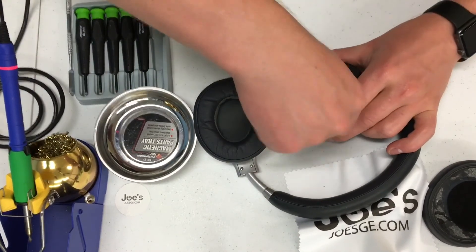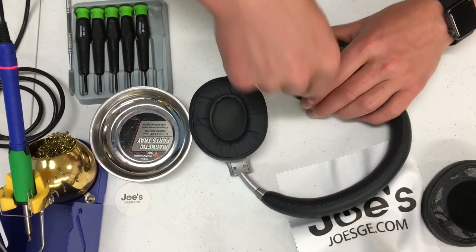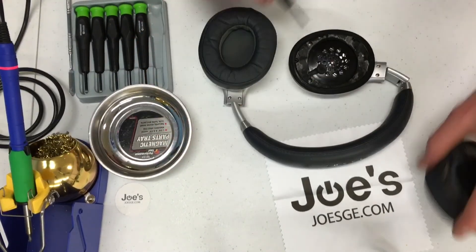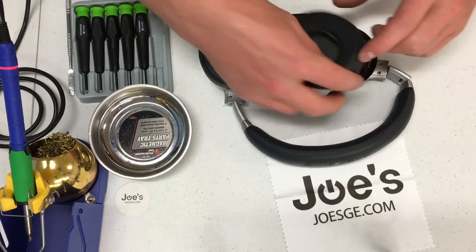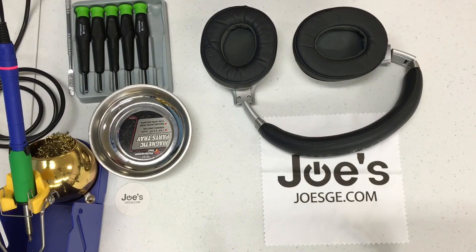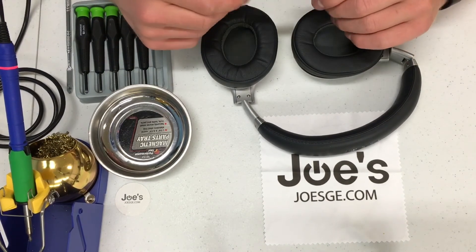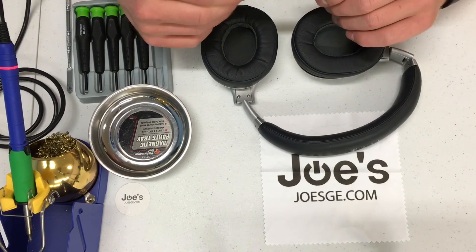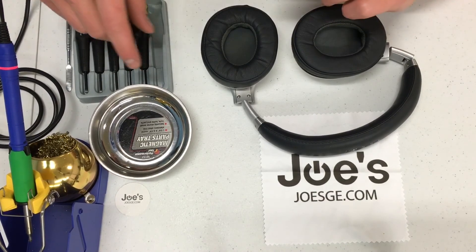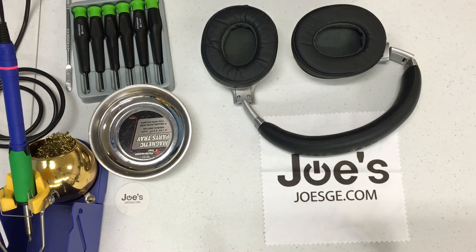Alright, we're going to install this last screw here, and this will do the trick for the left speaker on the Beats Executive. There we go, folks. I hope this video helped you out a bit — just to show you how you can get in and get the Executive speaker repaired. If you need any parts or you're trying to get your Beats Executive headphones repaired, you can ship your headphones to our repair center. I'll include all that information in the description. Thanks so much for watching, and you guys have a wonderful night. Bye-bye.